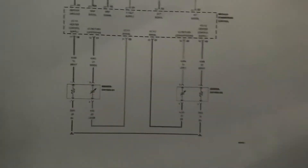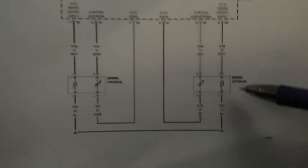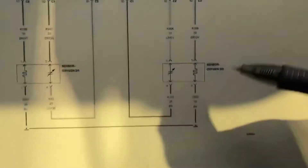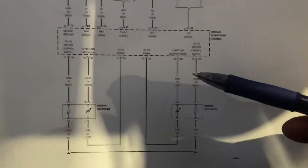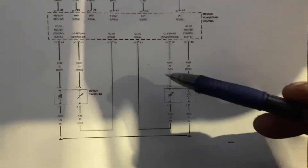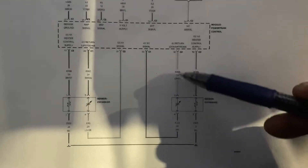Let me show you what happened with this diagram. This is the powertrain control module right here. This is our sensor — oxygen sensor Bank 2, Sensor 2. Right here it has a heater control supply, the ground, the oxygen sensor return to the downstream, and the signal from the PCM. Right here is the feedback signal to the sensor, and this sensor sends a feedback right here.